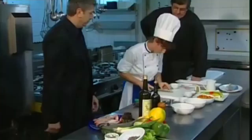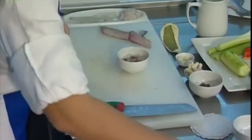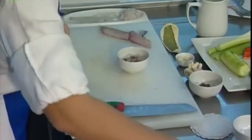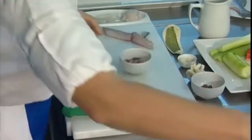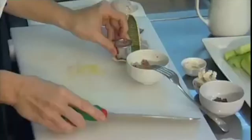Now I'm going to prepare the sea bream tartare. We have a little salt, like this, some pepper, and also some olive oil — original olive oil. And bread baked with milk.